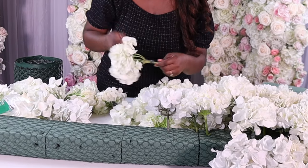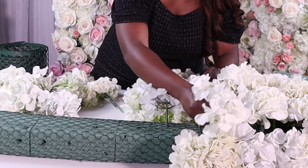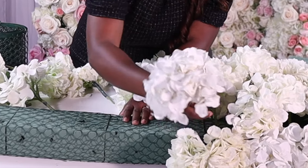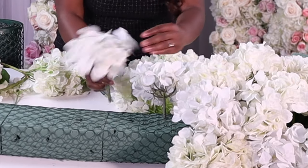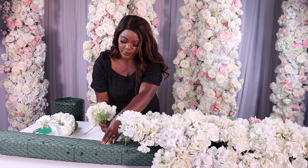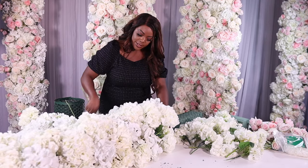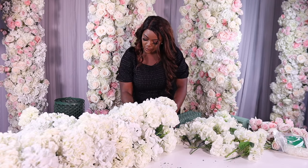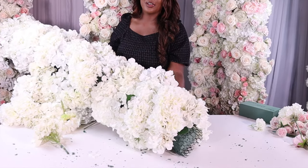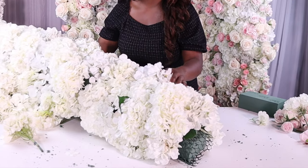I'm just adding in all of my silk flowers into my design, making sure that I'm getting all of the spaces covered. This is probably going to be much easier for you to do at home because you're not trying to film it at the same time. When you get to the end of your design, you're going to want to stick the flowers outwards so that you're covering all of your mechanics.